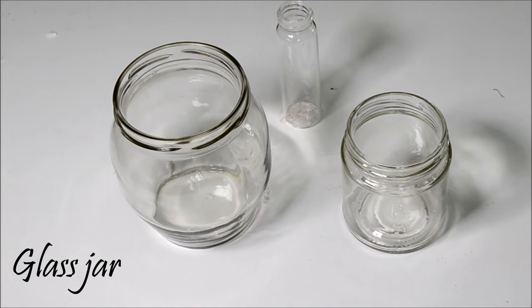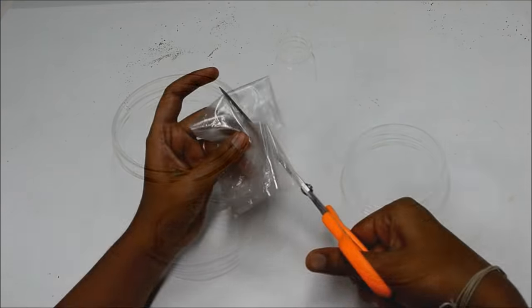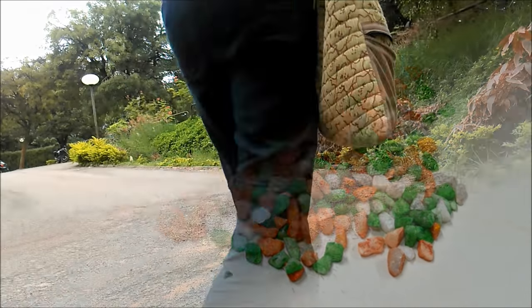You would need an empty jar. Get hold of a jam jar that you have been collecting forever and wondering what to do with. A plastic sheet, some garden soil, some pebbles, and finally the stuff you like.